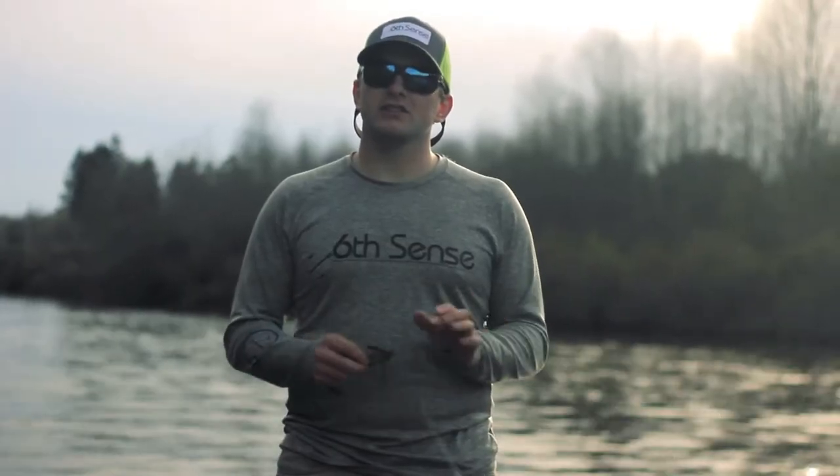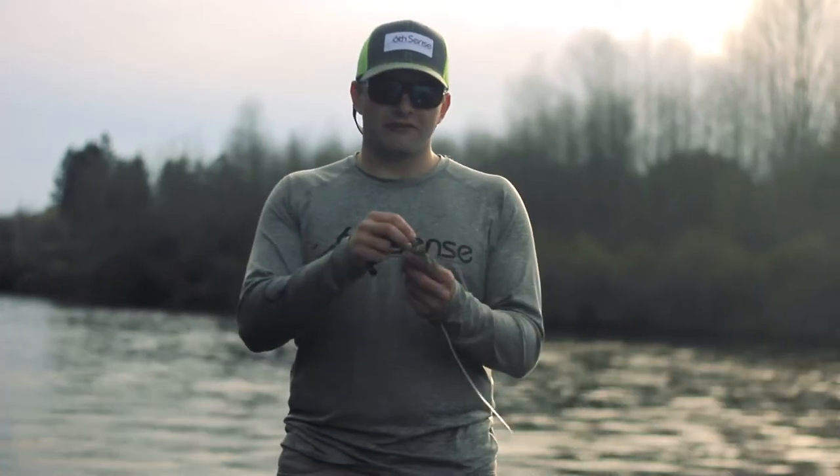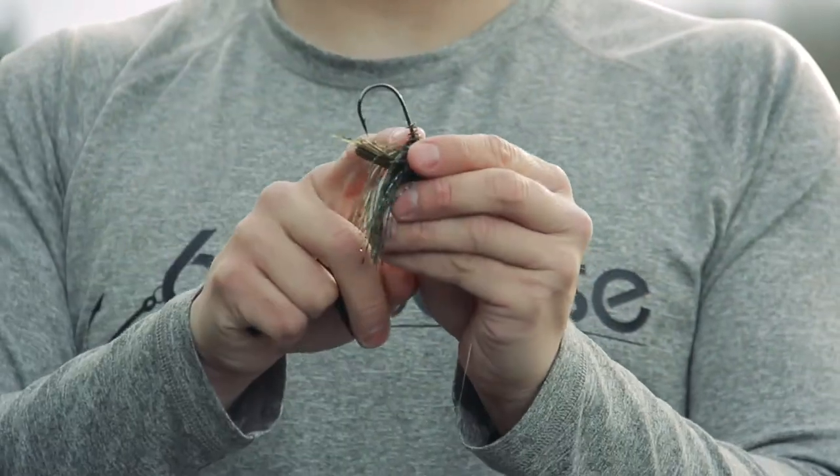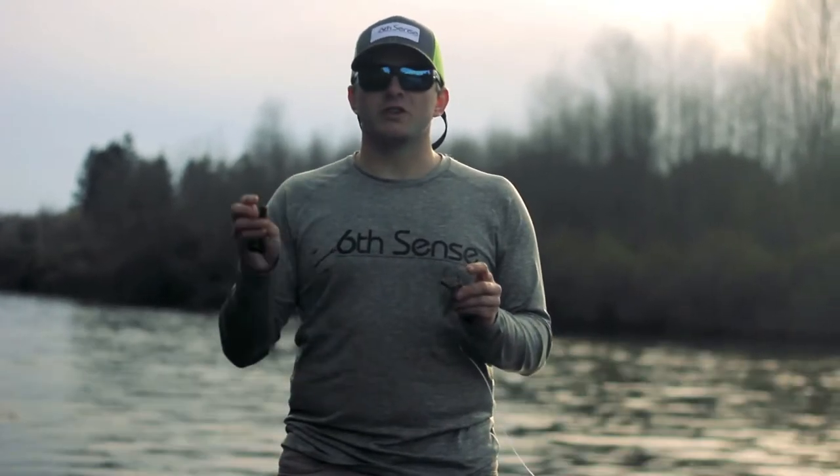Hey guys, my name is Benjamin Nowak and I want to talk to you today about the Divine Jig from Sixth Sense Lures. This is a new jig that features an integrated screw lock head. That screw lock design is going to save you a lot of time and money on the water because you're not going to be going through so many trailers when those fish short-strike your bait.